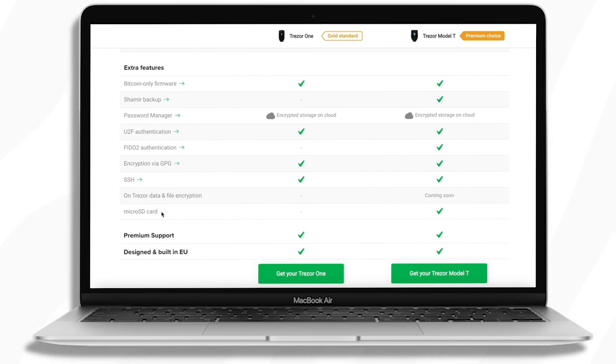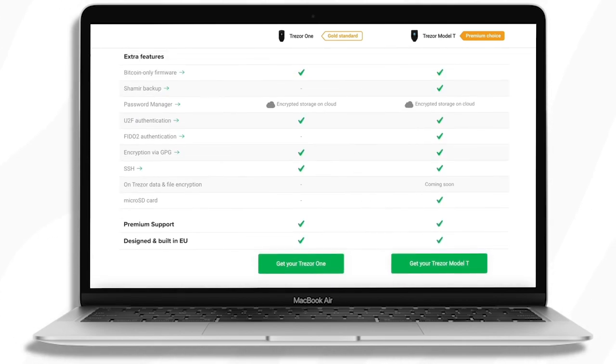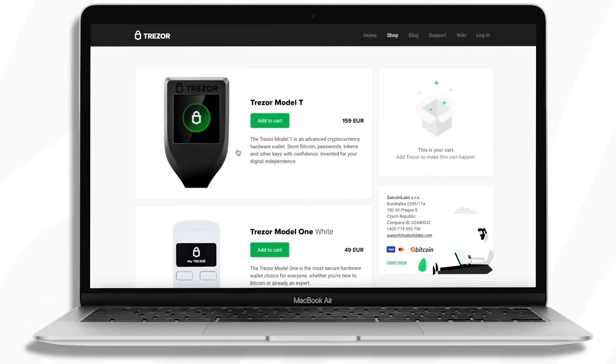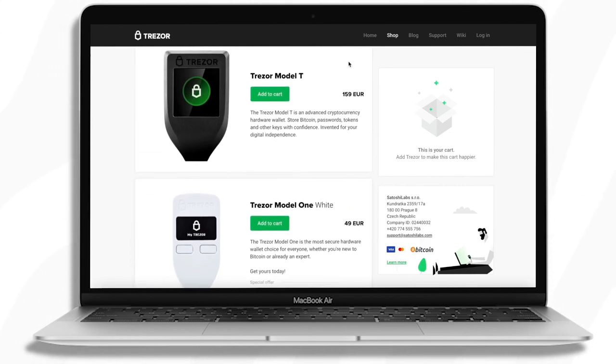The Model T also has a micro SD card slot, which the Trezor 1 does not. The main practical difference for many people is the price: the Model 1 is only around 49 euros, while the Model T is around 159 euros, so the Model T is significantly more expensive.